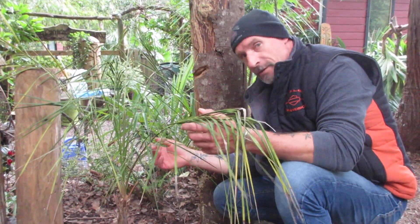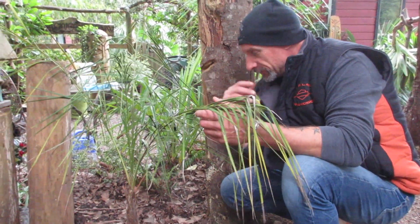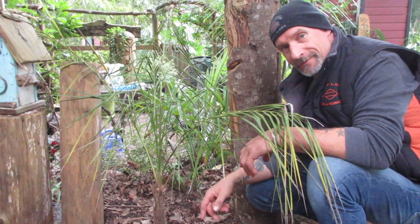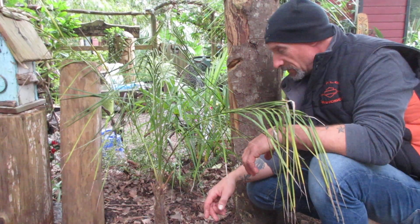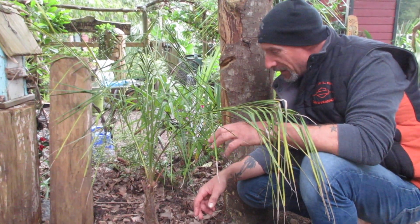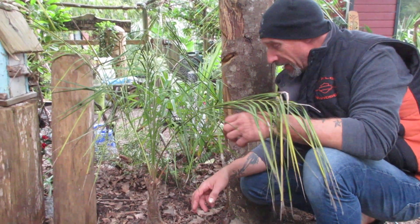Hi Joey. How's it going? Good. Somebody requested an update on the Parajubea, which we put in the ground two, three weeks ago — maybe three weeks to a month ago, something like that.